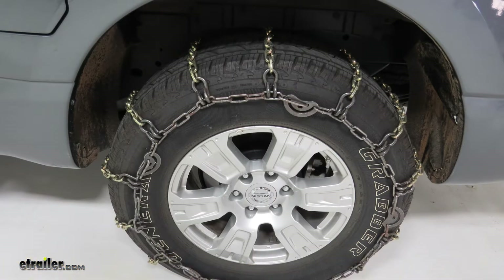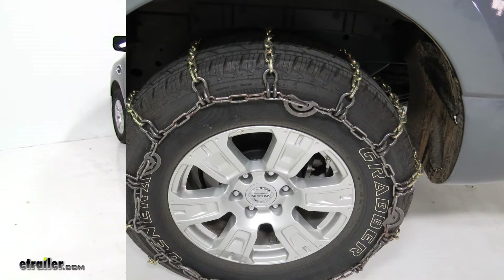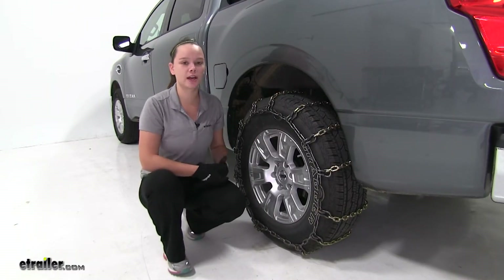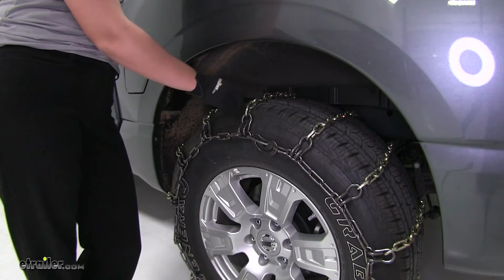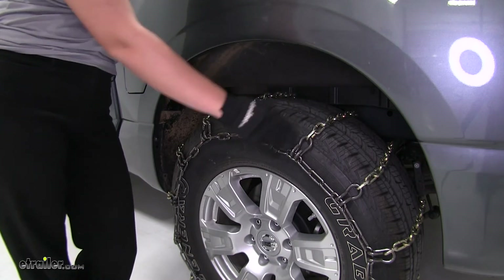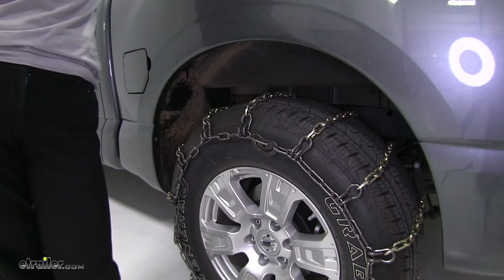We're using this with tire size 265/70R18. These are heavy-duty tire chains that are going to provide extra traction in snow and ice. The square links on our chains are going to make cross chains, which will then make a ladder pattern, which will assist with effective starts and stops.